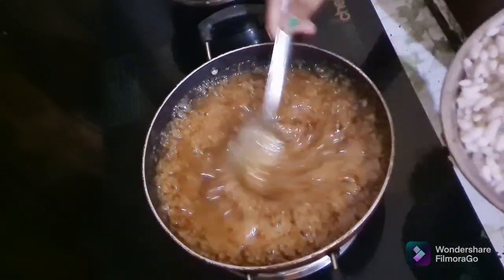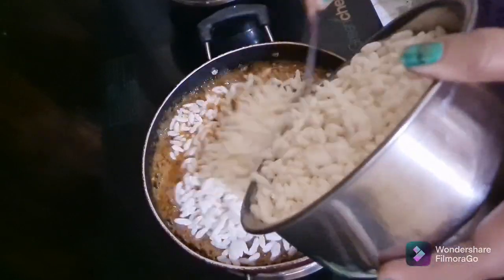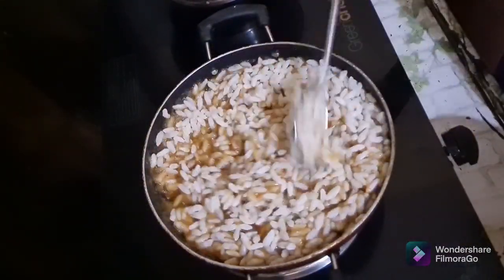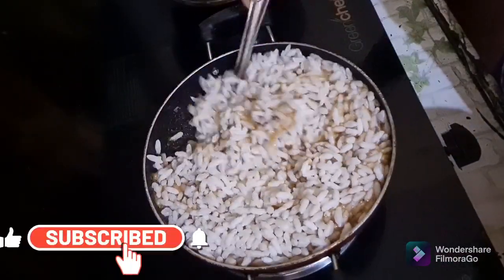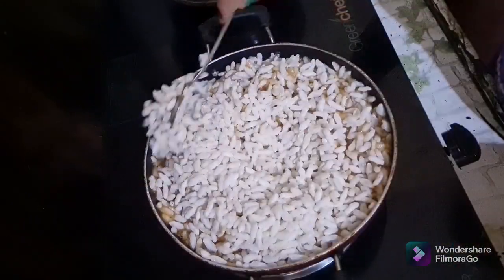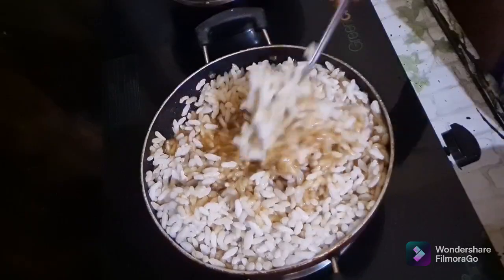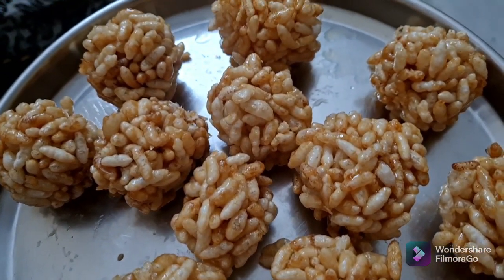I am going to add 3 cups of sugar and 2 cups. I am going to add this. I am going to add the batter. You can add this as well. I will add the batter with the batter.